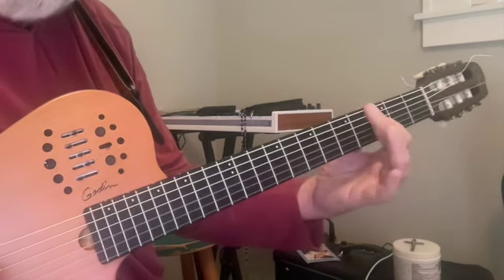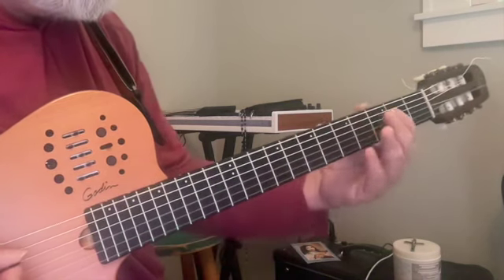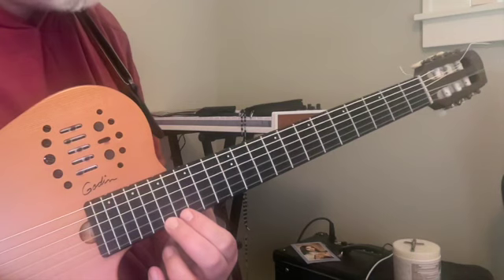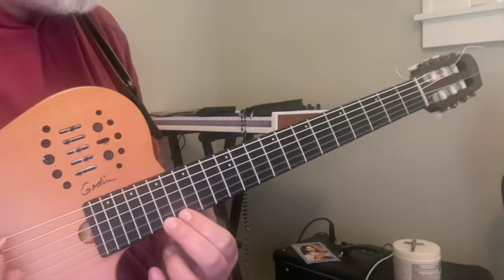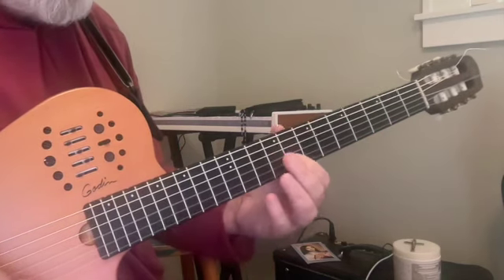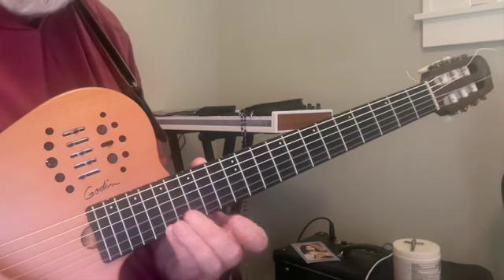Now G — we're going to again skip over a string and go to string two, eighth fret. G, eighth fret, second string. And if you have a cutaway and can reach it, or if you feel adventurous, this then is the 17th fret: A. So we've had three consecutive pitches each going up a ninth — E goes to F, F goes to G, G goes to A.